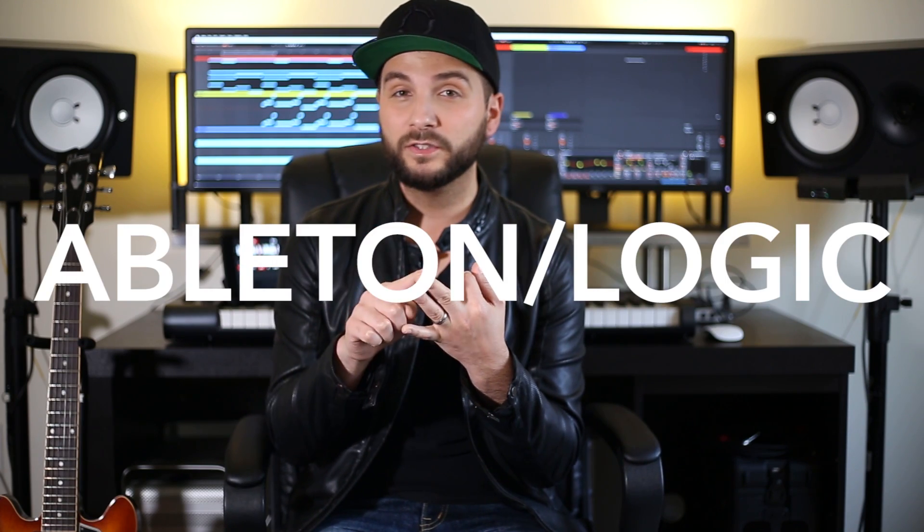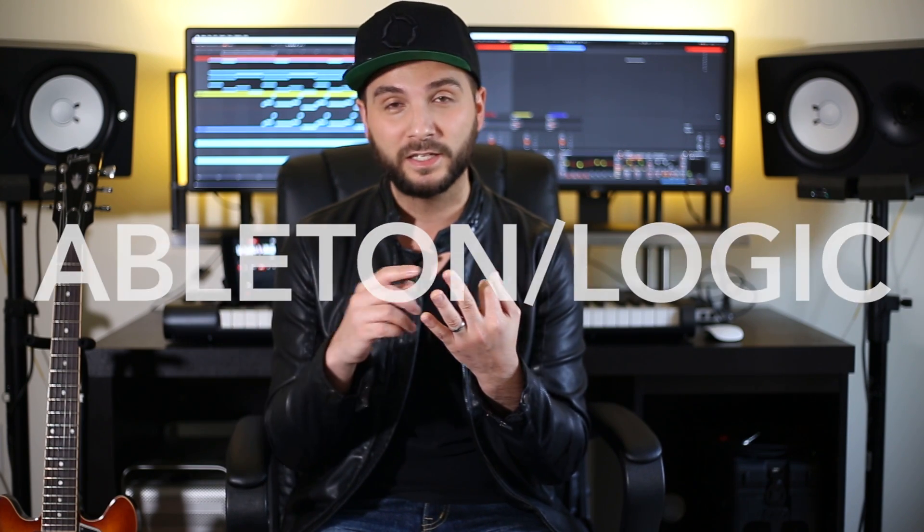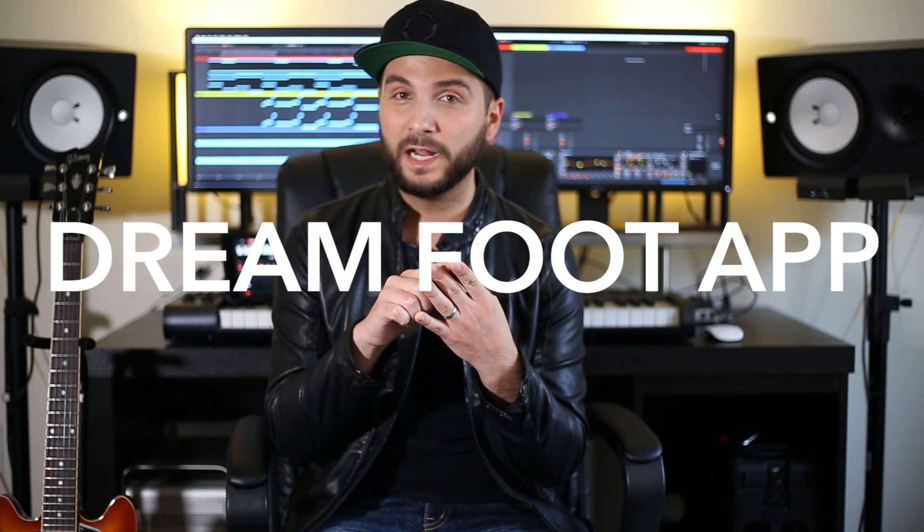I have been in that situation and for that reason I want to show you a way that you can use your iPad to send your MIDI data into your audio recording software. For this tutorial all you need is your iPad, your computer, a recording software like Ableton Live or Logic, the Dreamfoot app and the MIDI meter app, and I'll show you how you can send all your chords and all your melodies into your recording software by just using your iPad.